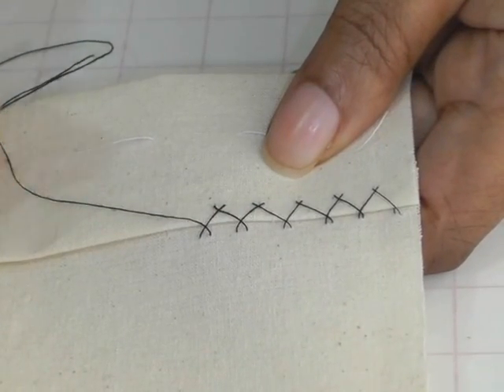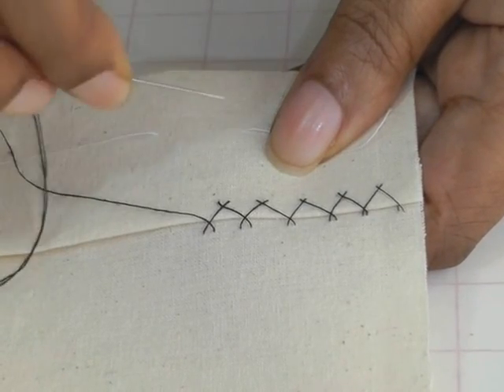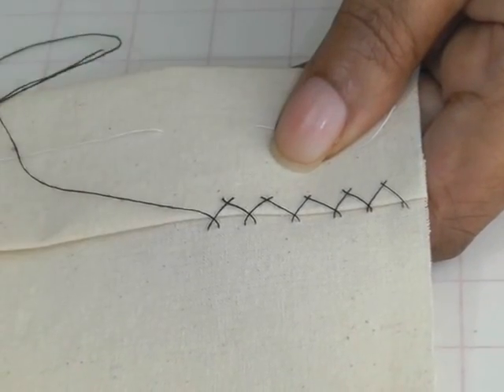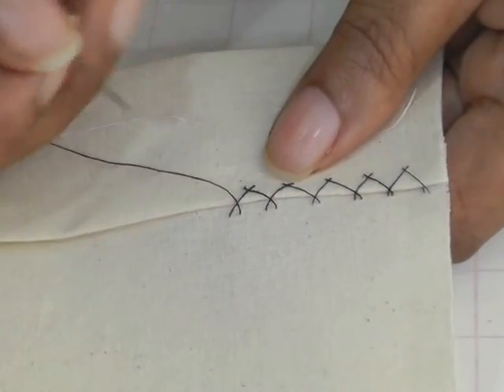On the screen it's going to look as though I'm actually working from right to left, but I'm actually working this particular stitch from left to right. So let's start — I've done a few examples for you to begin with.